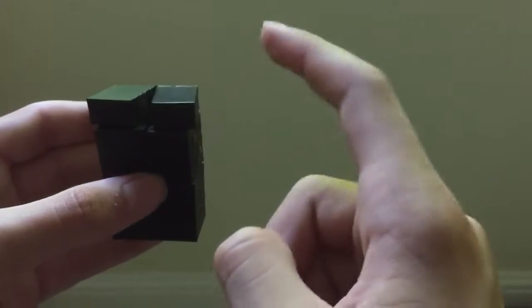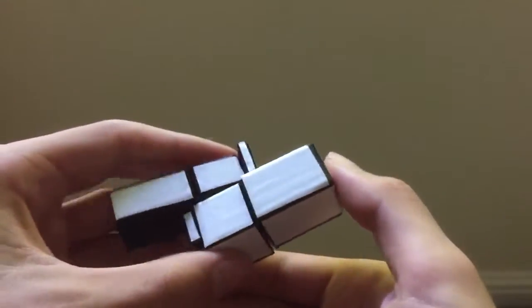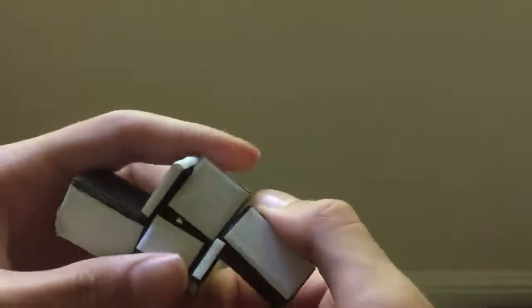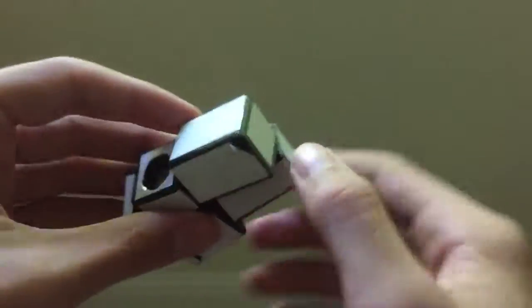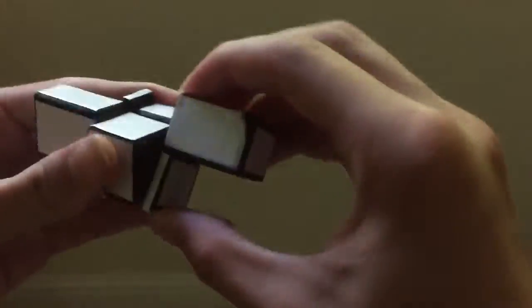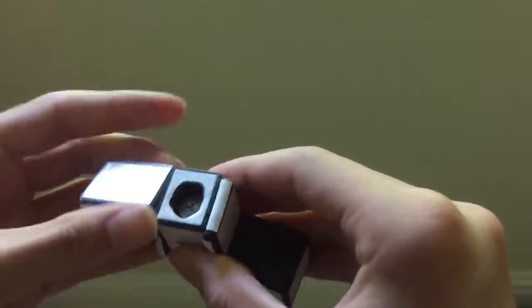I learned a lot from making this, and so I moved on to make my second prototype, which has hand-cut stickers by me. They're not very good — this one's peeling, it doesn't have a center cap, it's really flimsy and really loose. But it does not fall apart like the first one did.